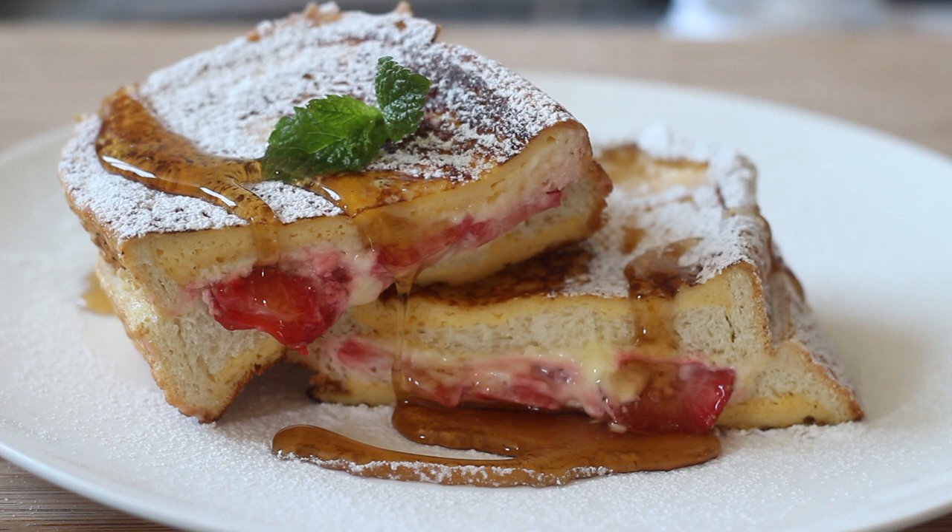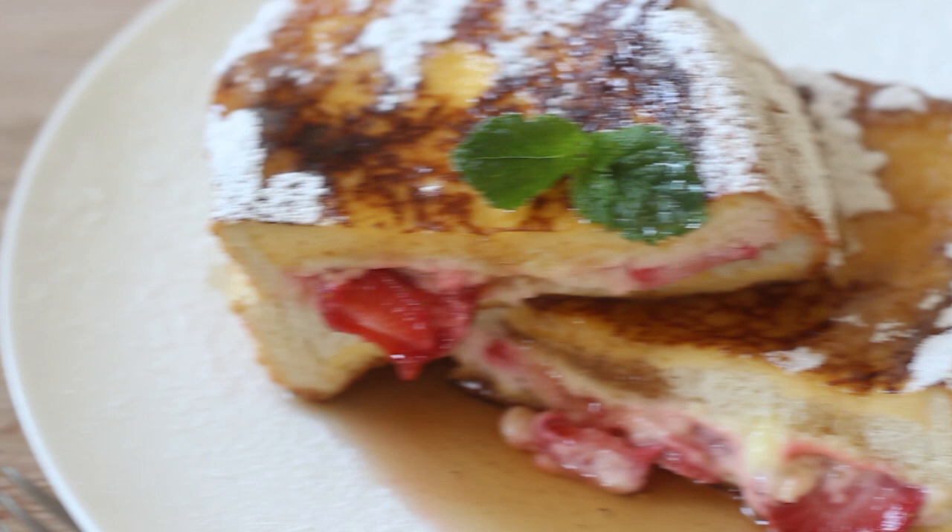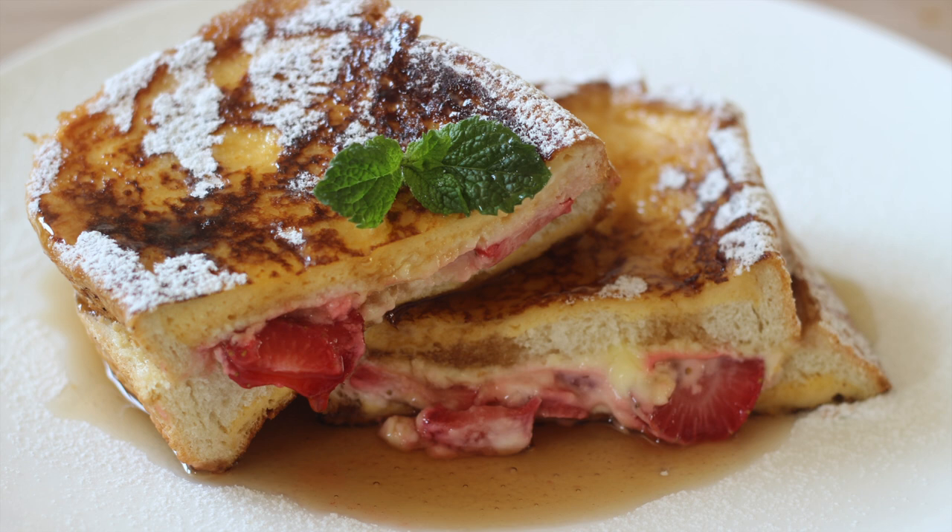Hi everyone and welcome back to my channel. Today I'm sharing with you a twist on classic french toast — this is stuffed french toast. It's a custardy bread filled with cream cheese and strawberries, topped with sweet maple syrup. There are endless possibilities when making this; you can stuff it with whatever you want or whatever you have on hand. So if you would like to learn how to make this, let's get started.